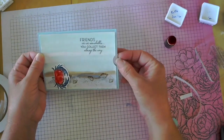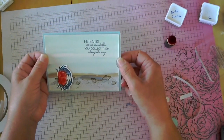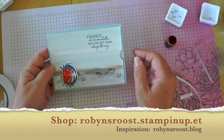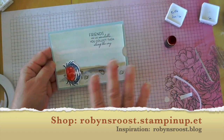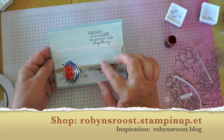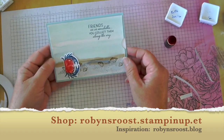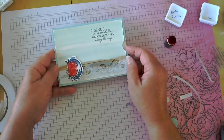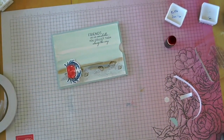I hope you enjoyed this slider pocket card! If you'd like to purchase the supplies to make this card, I would be honored if you would use my store — the link is below. I'll also include the products I used to make this faux designer series paper since I ran out. Thanks for watching — I'd love to have you join me at The Roost again. Hope you have a great day!